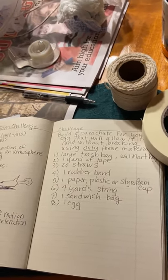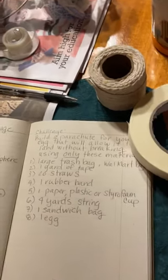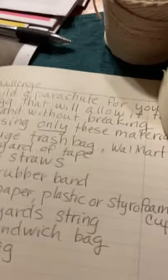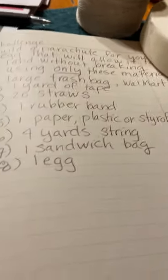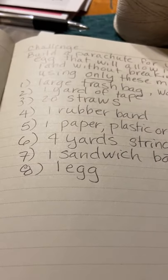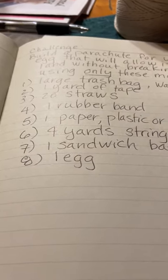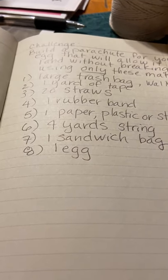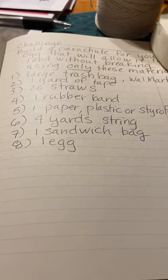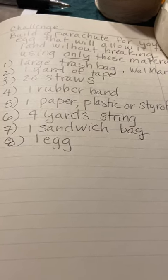Your challenge today is to create a parachute for an egg so that when the egg hits the floor it doesn't break — you want to provide a safe landing. A lot of you have probably done egg drops before where you just wrap the egg in as much stuff as possible: marshmallows, pillows, bubble wrap. This challenge is different — you're really focusing on building a parachute that will slow the descent of the egg enough so that it doesn't break.